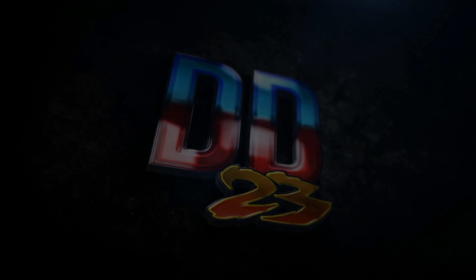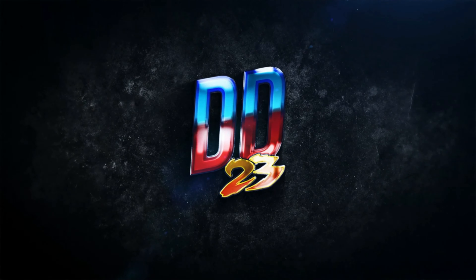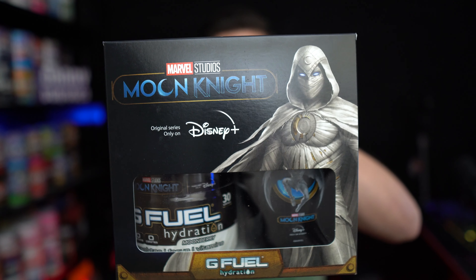Let's go, baby! Another epic G-Feel collab! What's up, everybody? Today we're gonna be taking a look at the new Moon Knight inspired G-Feel hydration flavor.